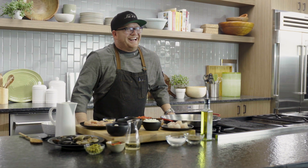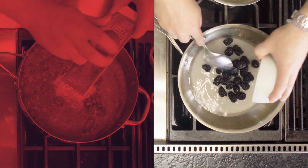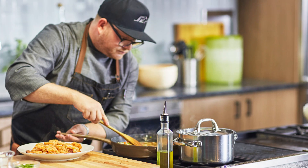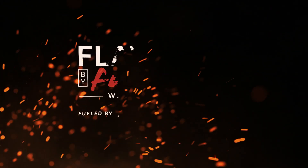I'm Jeff Philbin. I've always loved to cook with bold flavors, fresh ingredients, and I even competed on TV for the title of America's Best Home Cook. I've learned a lot over the years, and now I want to share some of my recipes with you. This is Flavored by Flame.